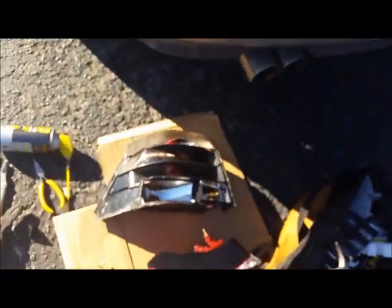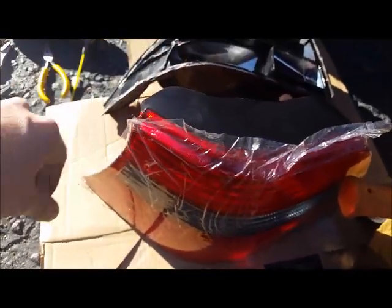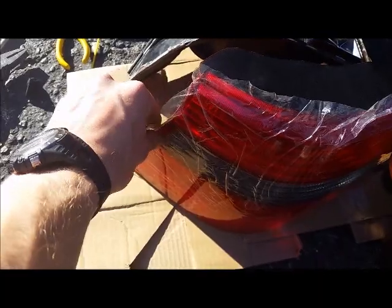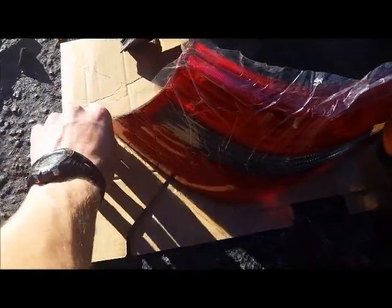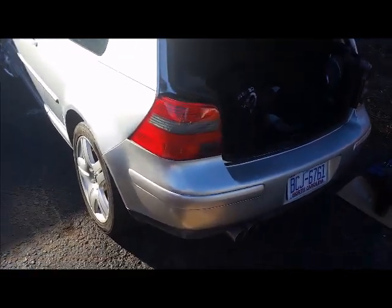Now that we've got the old one off, I'm going to put the new one on. I'll leave the plastic on to keep from scratching it, but I'm pulling off the edges a little bit so I don't have to worry about those getting stuck. The rear taillight is now installed with its three bolts.